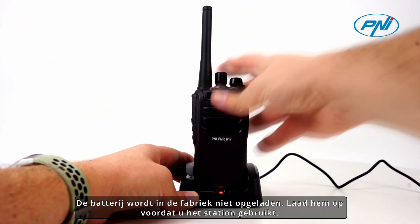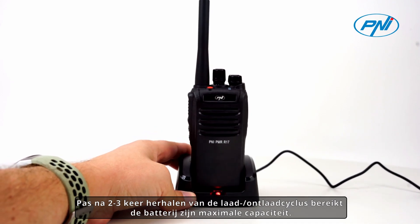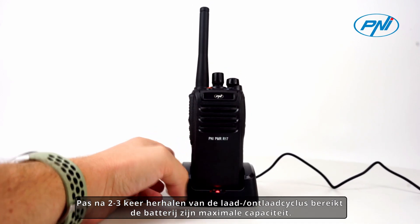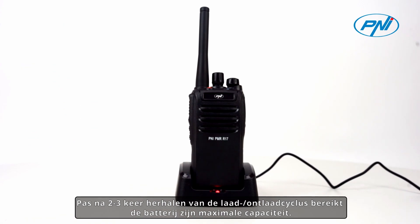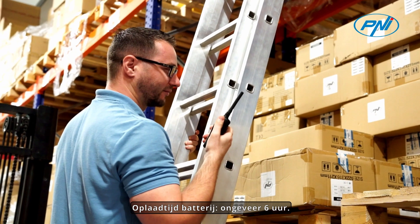The battery does not come charged from the factory. Please charge it before using the station. Only after repeating the charge-discharge cycle two to three times does the battery reach its maximum capacity. Battery charging time is approximately 6 hours.